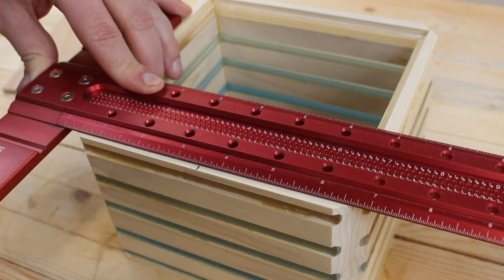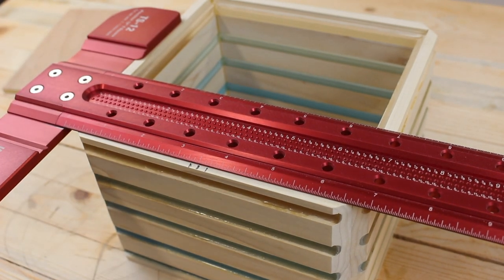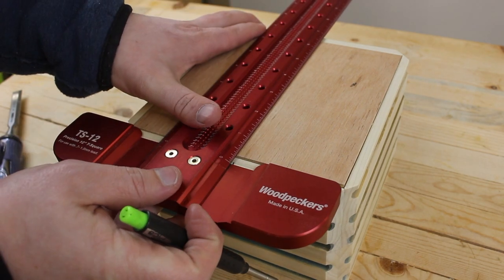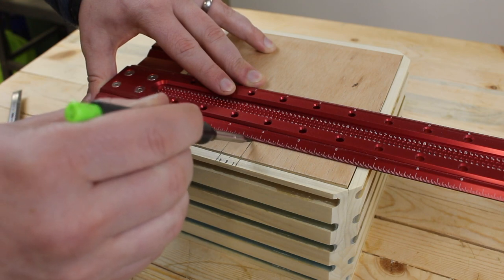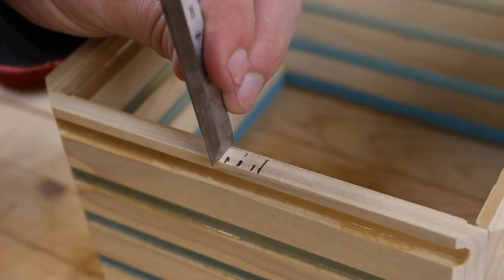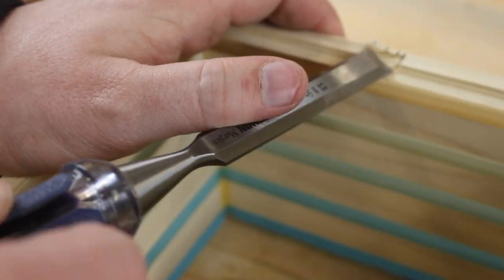The hard work is behind us, now we're in the home stretch. We're going to take that beautiful lamp we just made and cut a hole in it — for the wires, that is. I went a little oversized with my slot, but it's on the bottom so I'm not too worried.